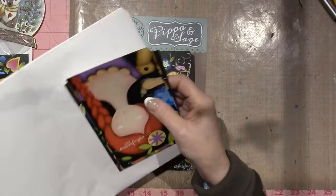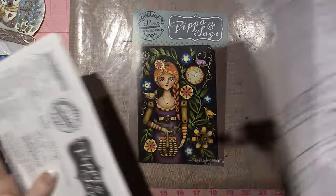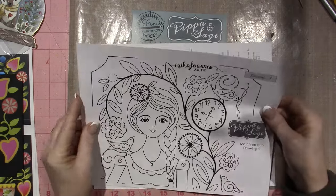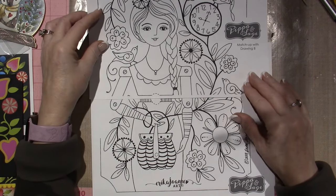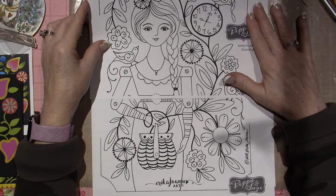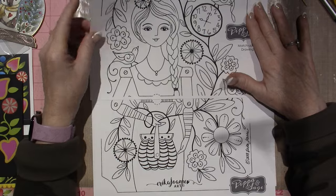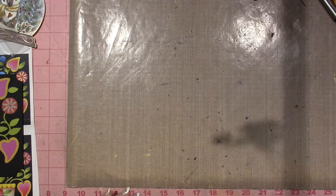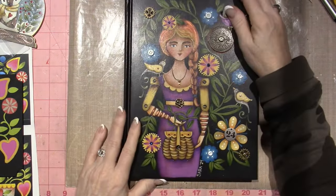I did two of this pattern because I ordered two journals. There's also another size to work with — it is just amazing and I'm tempted to do this on a big board, it's just so gorgeous. Let me show you what I have. I did this journal — I ordered these journals from Amazon.